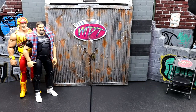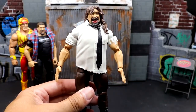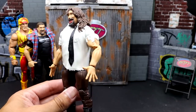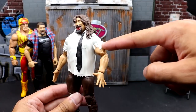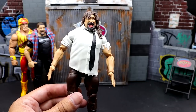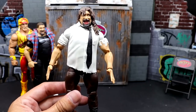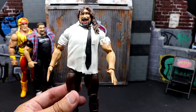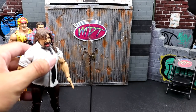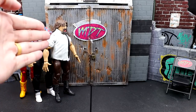This one might piss some people off, but hear me out. We have the Defining Moments Mankind. I like this figure in some ways, but he still looks so damn jacked. The arms are way too big, and I don't like the sculpted-on sleeves. I know we're getting an Ultimate Edition that will probably have cloth goods and be way better. I do love the head sculpt with the tooth up the nose, the bloody mouth, and the tacks in the back. But the jacksy look is just too much.